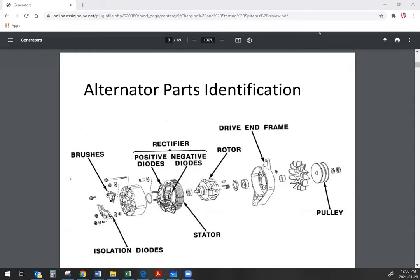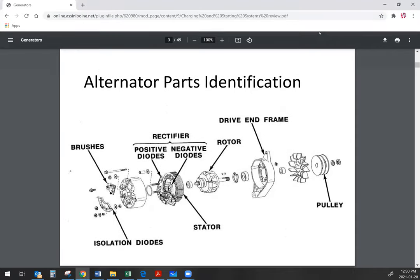When reviewing alternators, we'll start off with the alternator itself and talk about the various different components inside of it. We'll move on from there and talk about how we test those components and how the alternator functions as a whole, and then finish off with talking about testing alternator function in the vehicle.